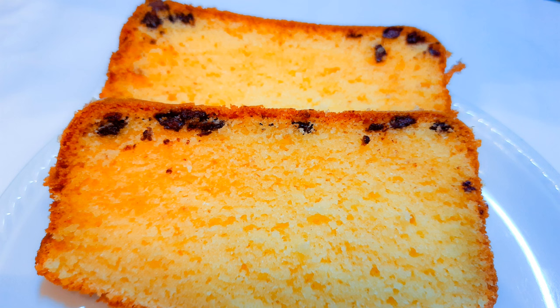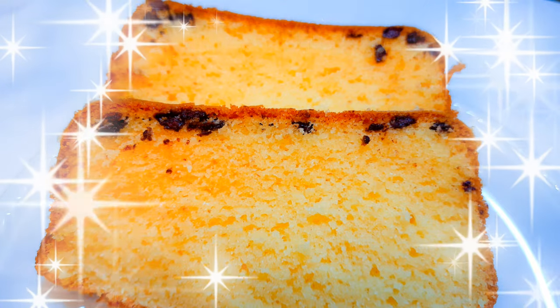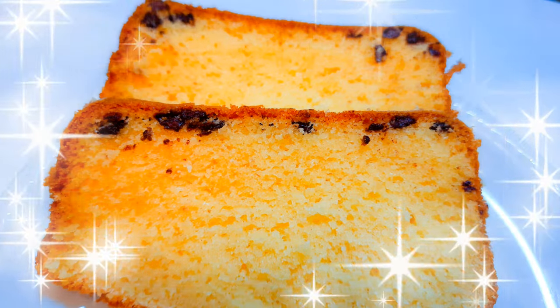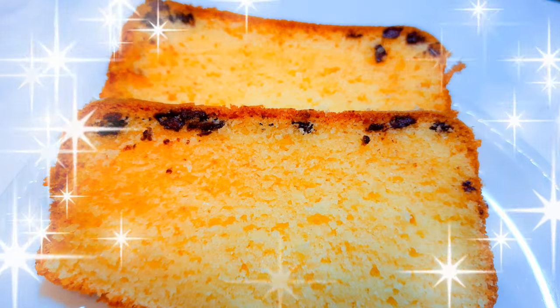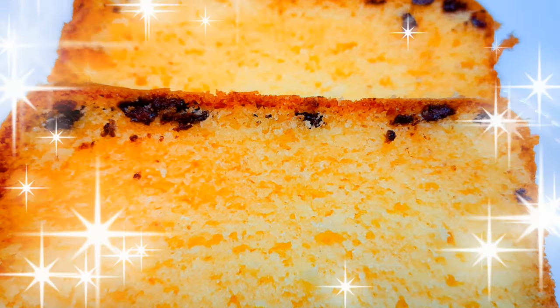When I used whipped cream instead of butter, I realized the cake is lighter, smoother, softer, and more delicious. It also has some extra moisture added to it compared to using butter.